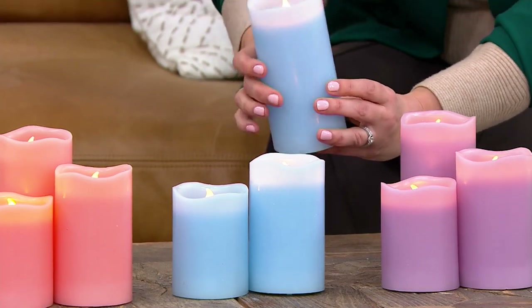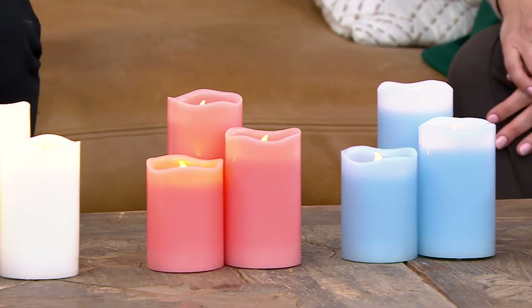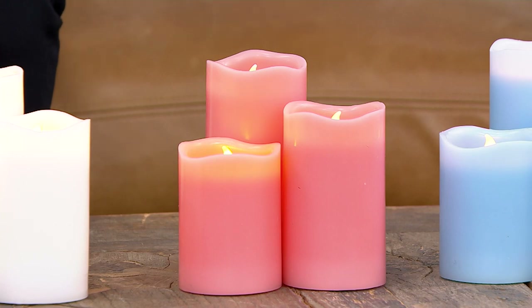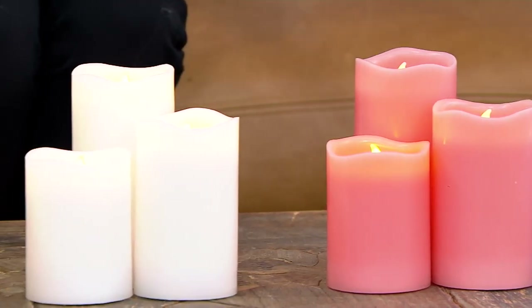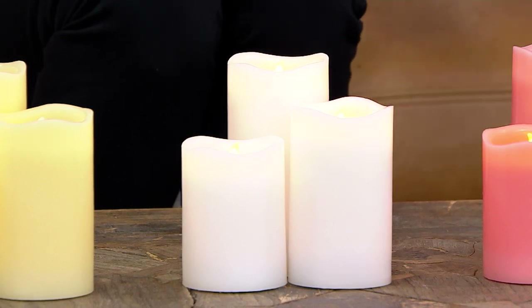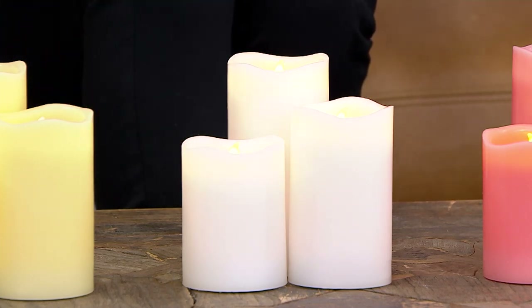We also have something really unexpected — coral. You don't see coral very often, but it is having a little bit of a resurgence right now. It's coming off a little more pink on camera, but it really is that true, beautiful, soft peachy coral color. With this set of three in three different sizes, you're getting something for every celebration and every occasion — it's not just about holidays. And here is your white option, which is universal for any celebration, any time of year.